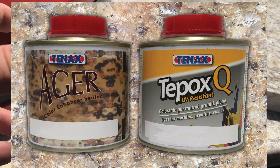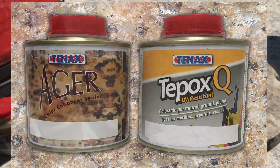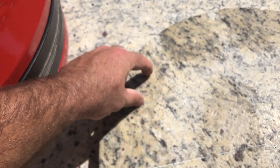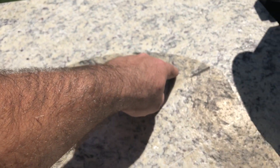You can pour it on the material and let it set, or you can do what I've done here. I had a little piece of cutout — this was the original color here. This is just the Ager applied, and then I started adding a little bit of Tepox Q Brown in different stages — a little bit, then a little bit more — and as you go around you end up getting darker and darker.